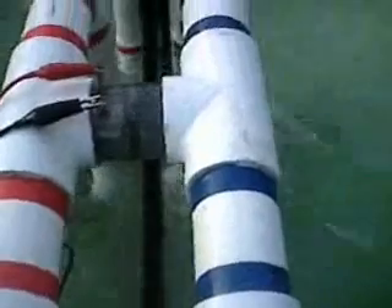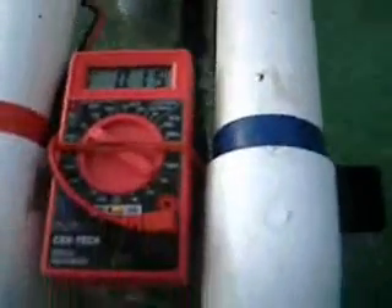The waves are very, very small here, yet the unit is working completely. On large waves, of course, we would be seeing much bigger results from it. This test does show that it works.